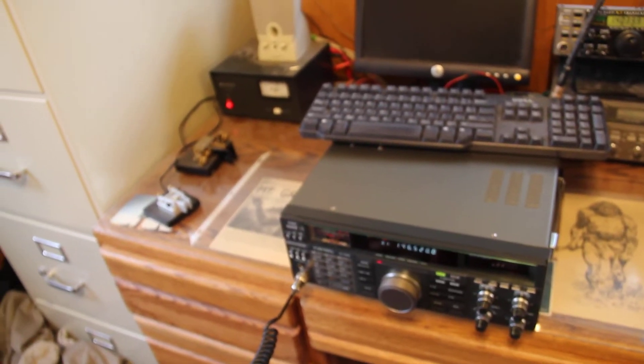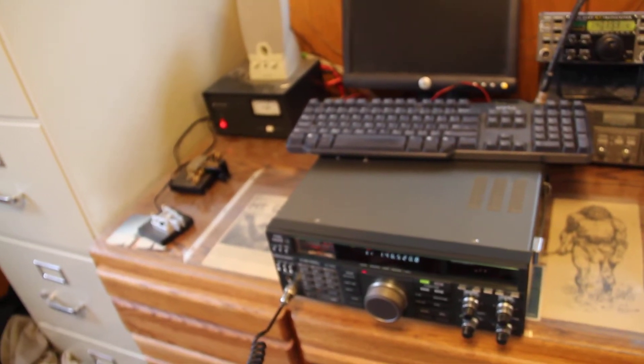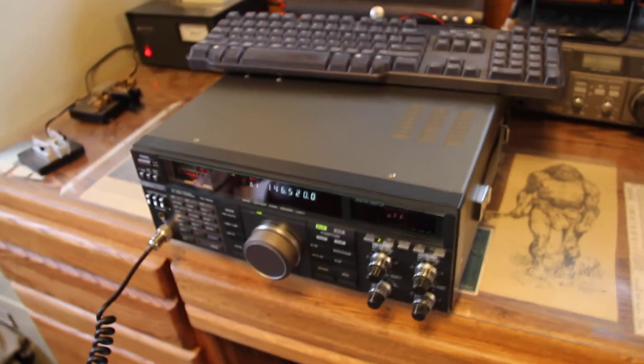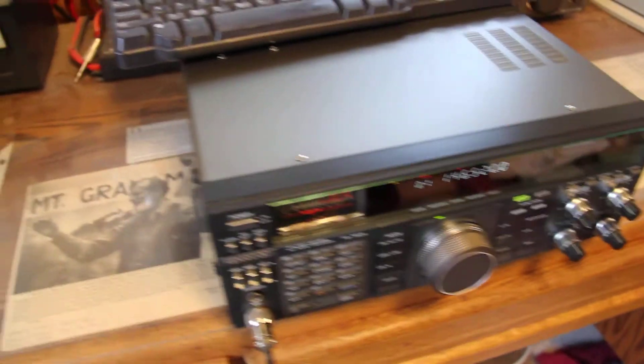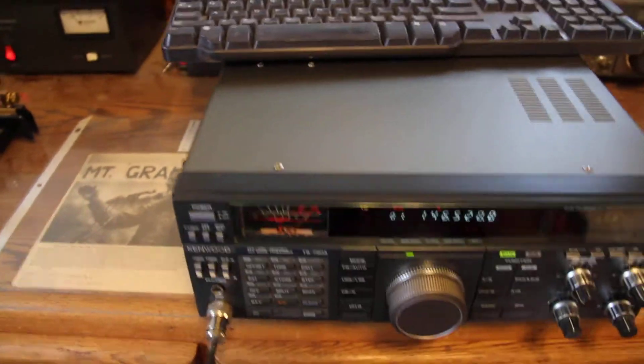So, Chris, this is WB0JNR. Back to you for a signal report. Copy that, Roger. The call sign here is Whiskey X-Ray Zero, Papa India X-Ray.